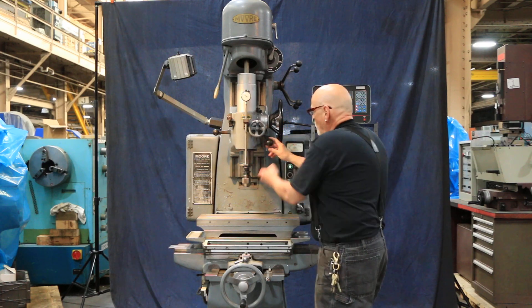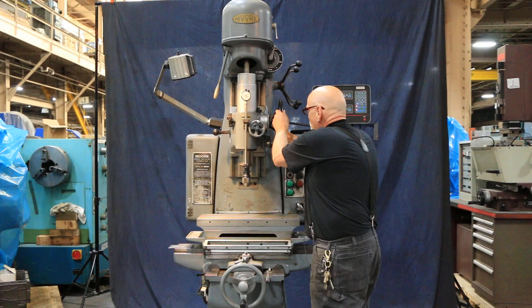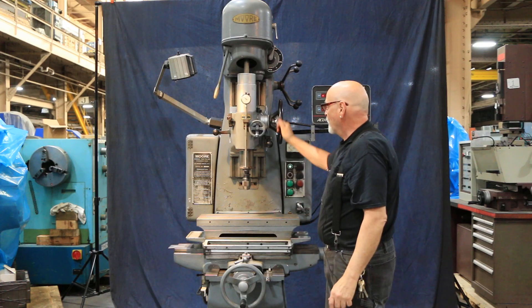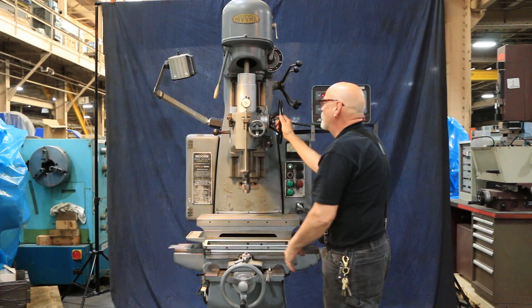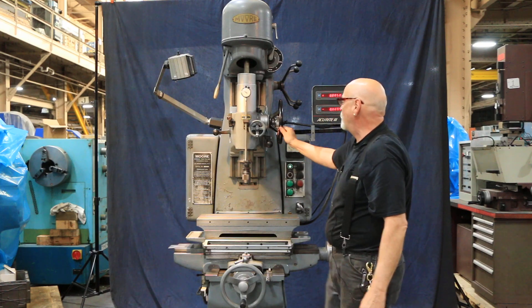You can also go in the opposite direction, with neutral in the middle. Loosen this and then you can feed by hand. There's a dial indicator here — you can move it up and down on the spindle. It's kind of homemade, but it might come in handy so we're just going to leave it on there for you.